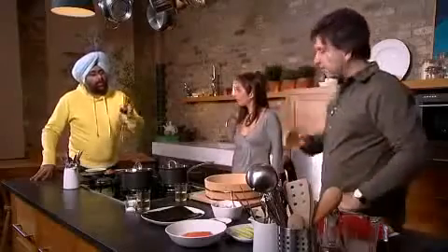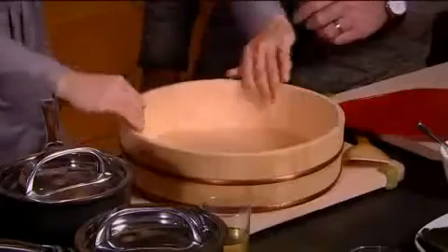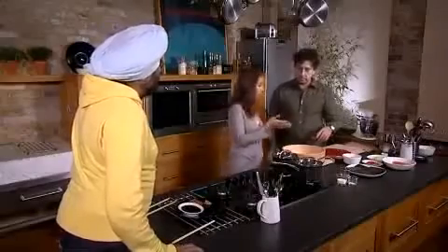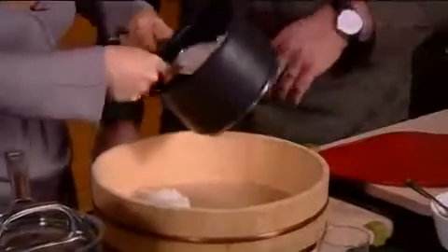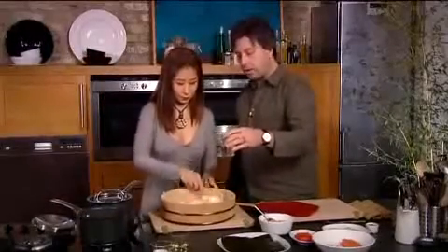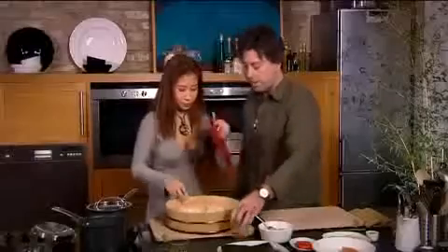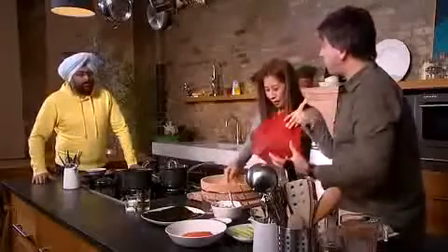Do you know what's fascinating about rice is every culture has different ways of cooking it — Indian, South Indian, North Indian, Filipino, Thai — and this is Japanese sushi rice. What is this? Well, this is the gadget for making sushi rice properly. It's called sushi-oki. It has a base flavour, doesn't it, rather than being bland rice.